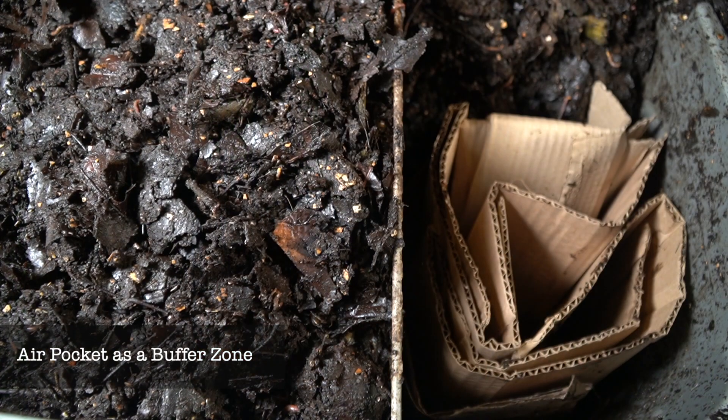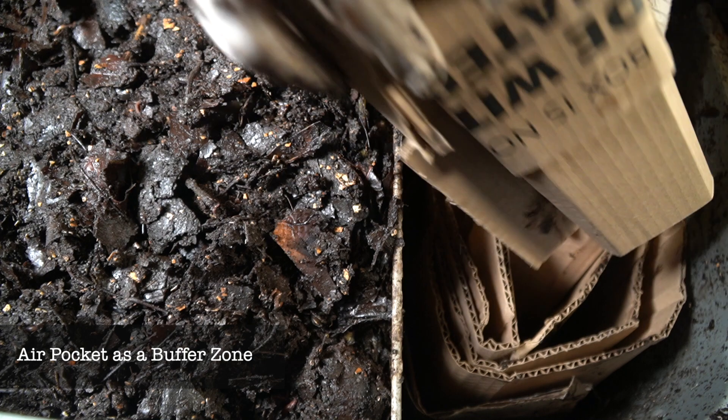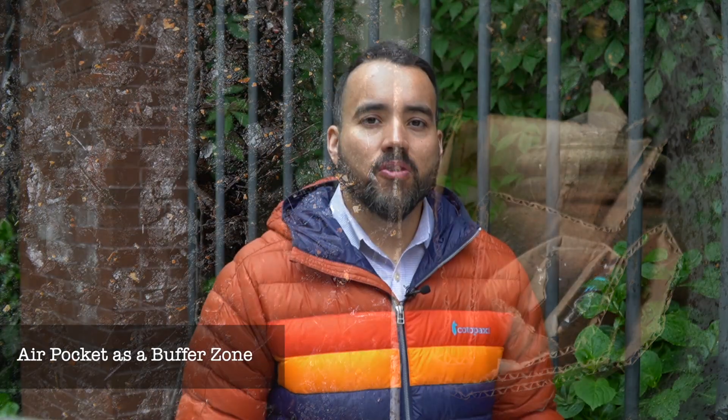Another thing that is really important — not just for temperature, but also for acidity and other variables that can go out of range inside of your system — is to have buffer zones. Buffer zones are areas where it's mainly decomposed material and a lot of bedding, where there is not a lot of fresh food scraps being added. By having those buffer zones, worms have an escape area in case the conditions inside of your system go out of range. If it gets too hot, they'll have a spot where there are no food scraps, so the temperature there is likely to be a little bit lower.